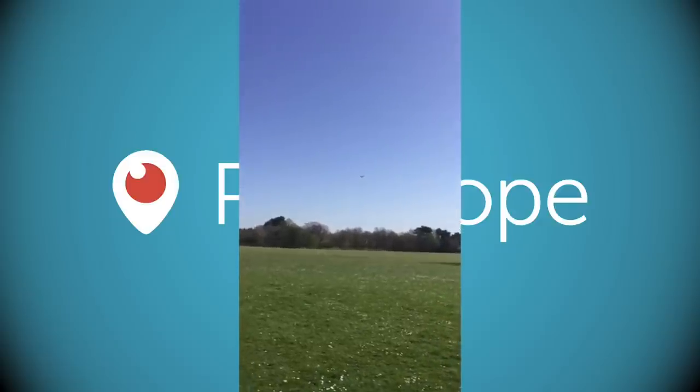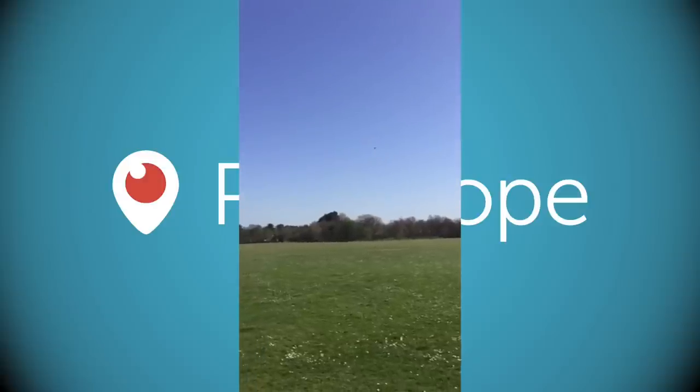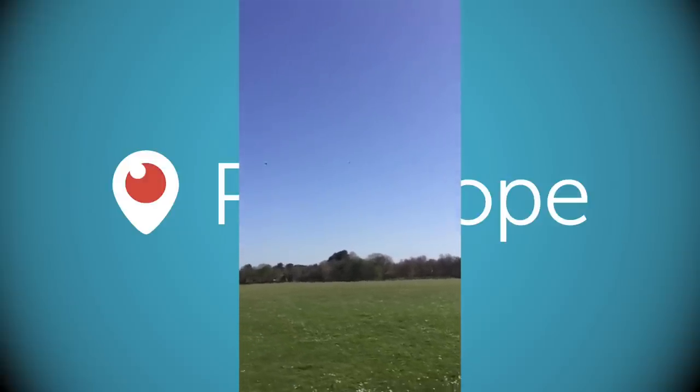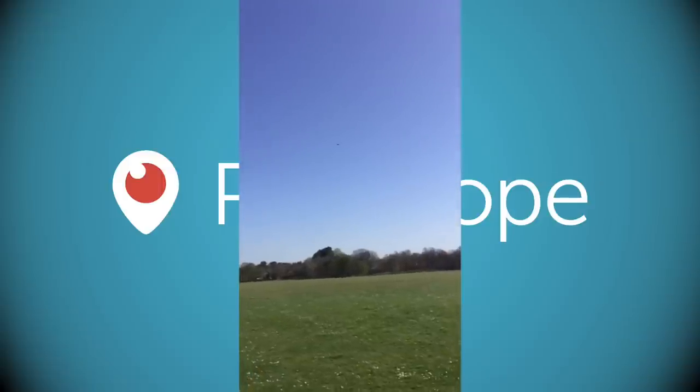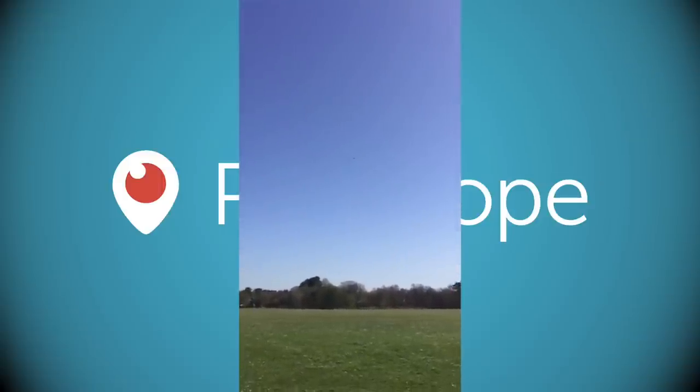Fantastic — I wonder if we can see your screen there Jack on my camera. Okay, can you bring it a bit closer? We're struggling to see it.